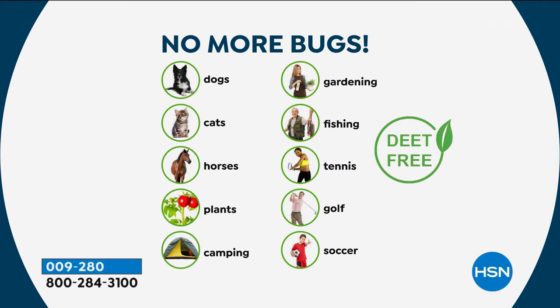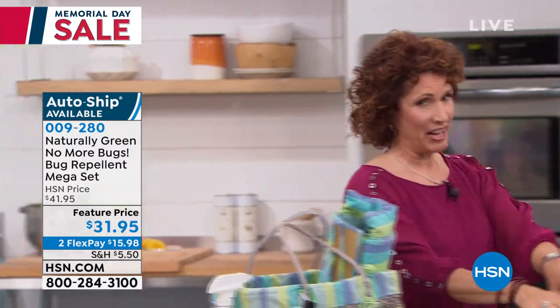It's great for camping. We're starting to go camping now, which is fantastic. We're gardening, and you're going to be able to use it on you. How about fishing? Fantastic, especially around the banks. Tennis, golfing, soccer — all of the different sports you're going to be playing. Little League and softball are happening now, and moms and dads are sitting right on the grass, getting eaten up alive.